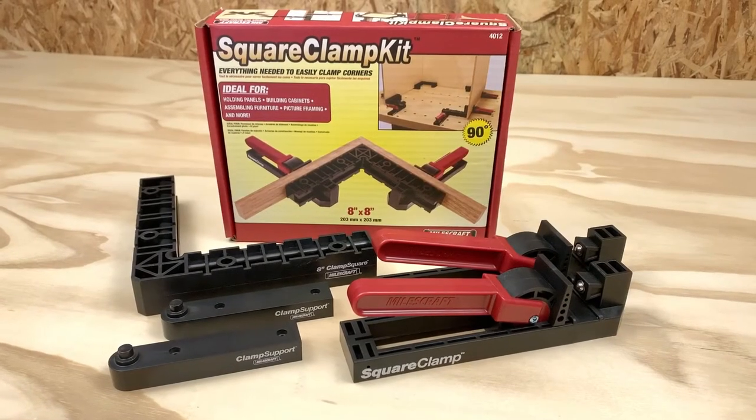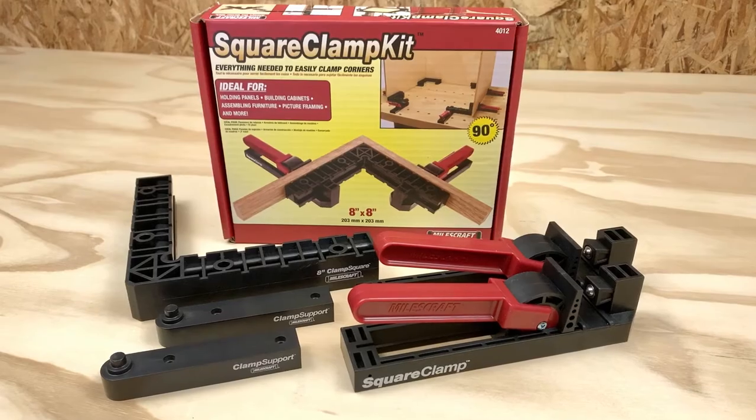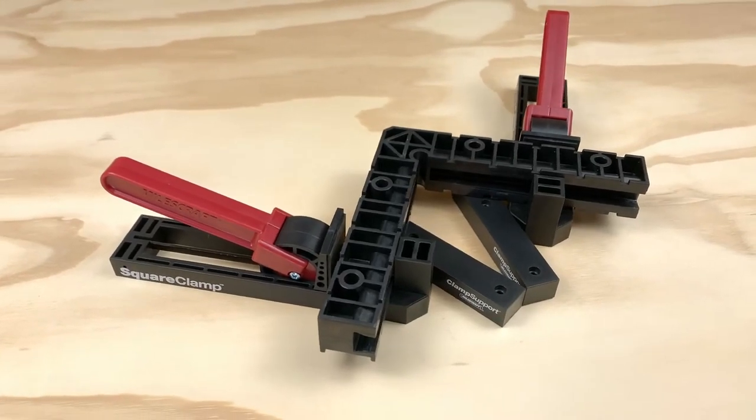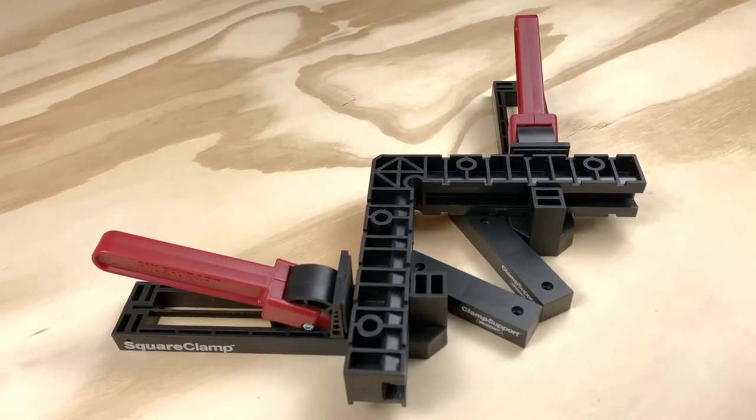The Square Clamp Kit from Miles Craft provides the ultimate upgrade to the Clamp Square line of products. If you thought creating right angles with our squares was easy, just wait until you get your hands on this kit.